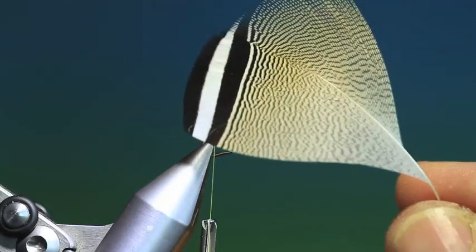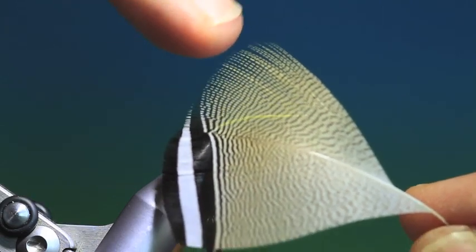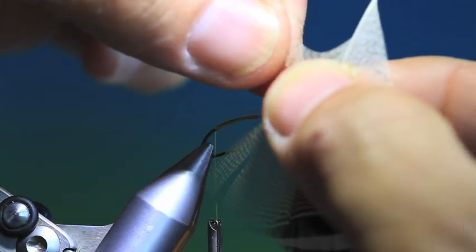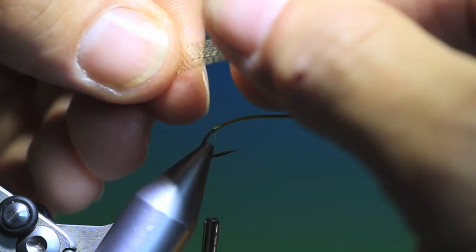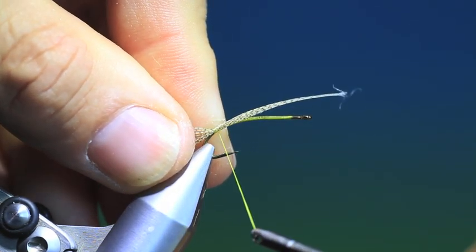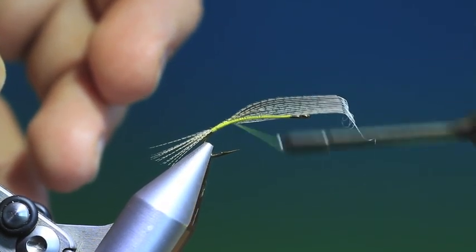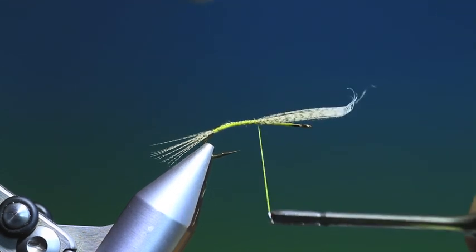We have a wood duck flank. You normally use this side for salmon flies and wet flies and streamers, but this side without the barring is excellent for tails and legs. So we want to just separate out about so much and pull that off. Measure the tail — I want quite a long tail on this — and we just pinch it in and attach it up the hook shank just as far as the abdomen.